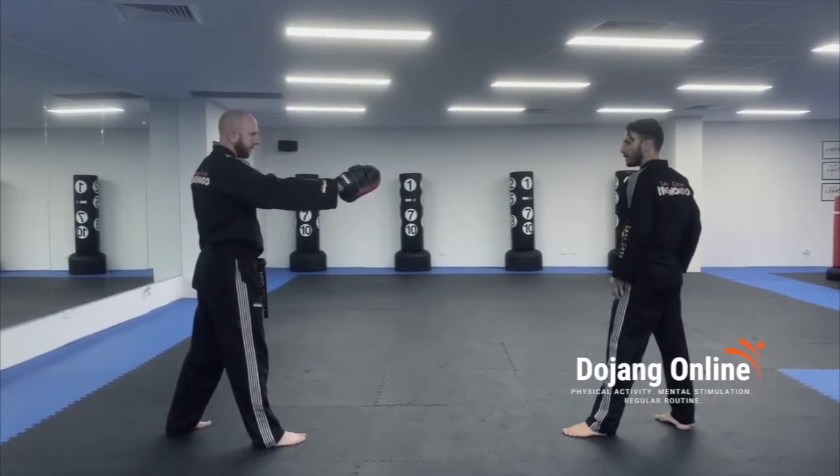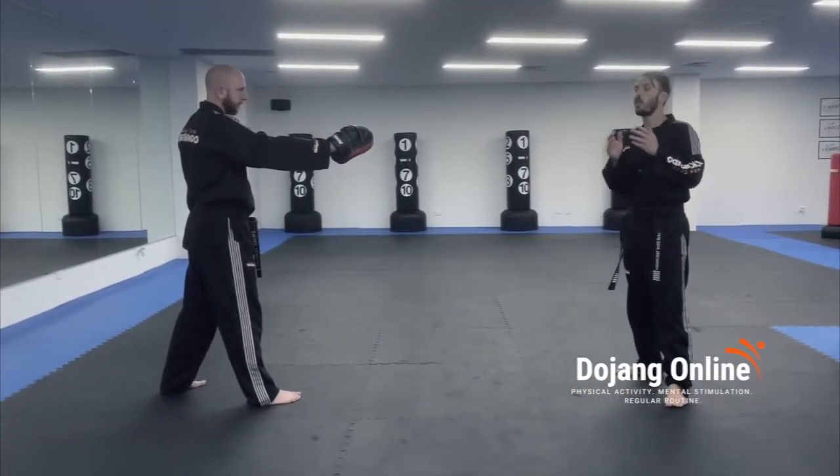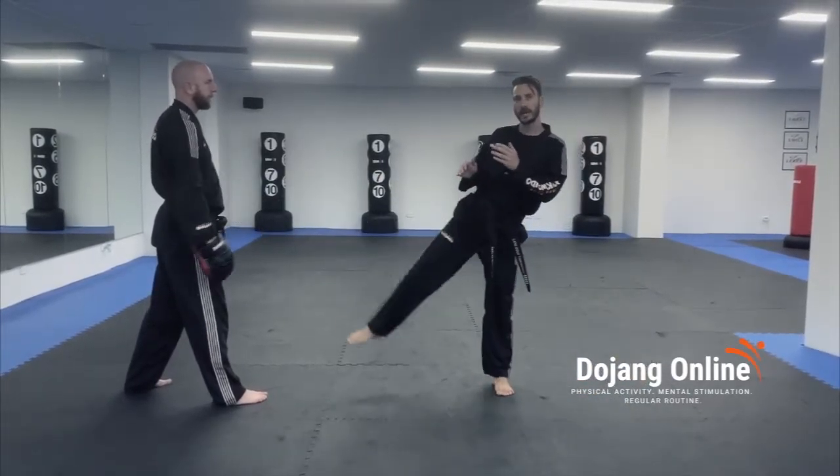So I'm going to pivot, I'm going to lean back, I'm going to get my knee in line with the pattern. Remember, once you get your knee in position, you do not want to let it drop. You want to keep that knee up nice and high — one, two.